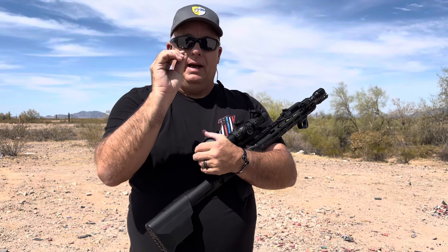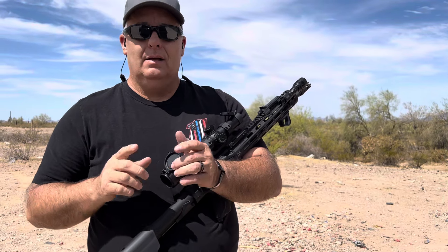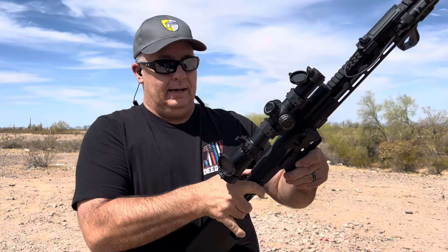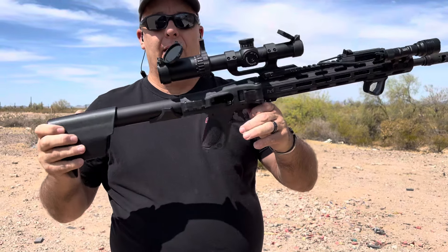I bent it back — opened it up by a sixteenth of an inch. It was real easy to do. It's really hard metal; just put it in the vice and tapped it a little bit, and now it works every time. I can actually pull the charging handle, pick that straight up, and it works every time.